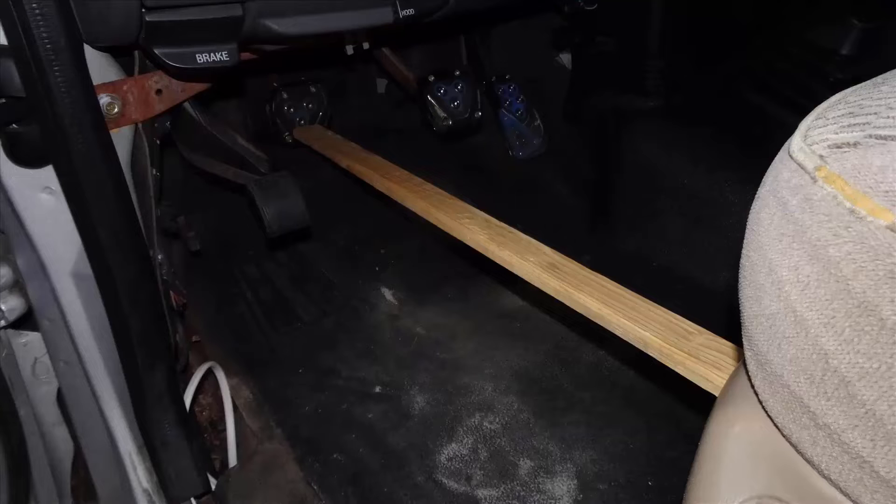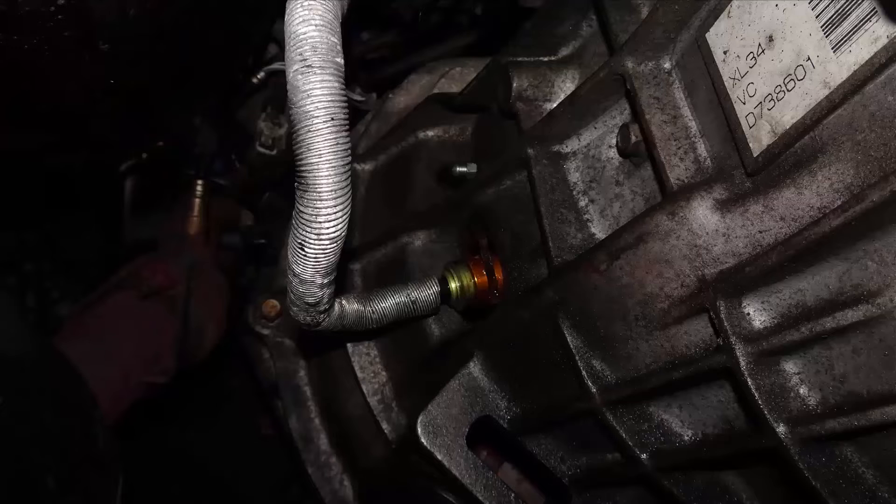I found that you could burp the bleeder three times and then you had to refill the master cylinder before it ran out of fluid. After each burp you have to remove the stick releasing the clutch pedal, push it down two or three times, and put the stick back in place. Then it is a simple matter of burping the bleeder until there is no more air left in the system.